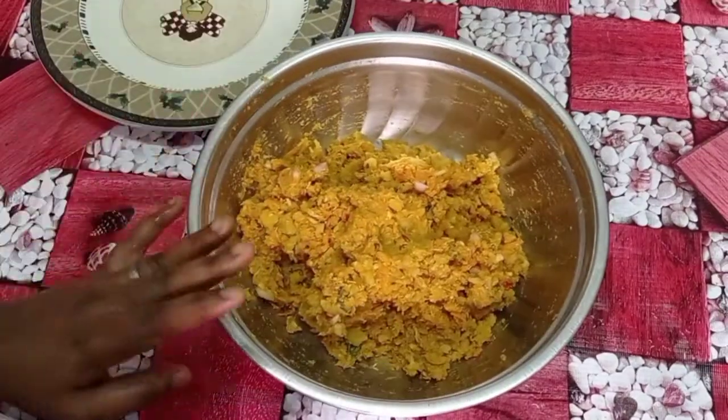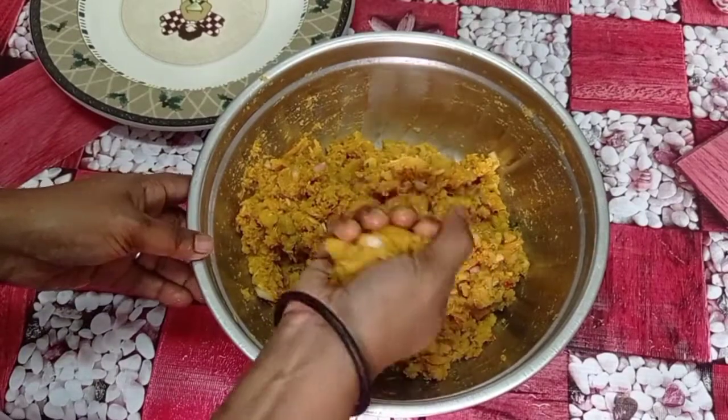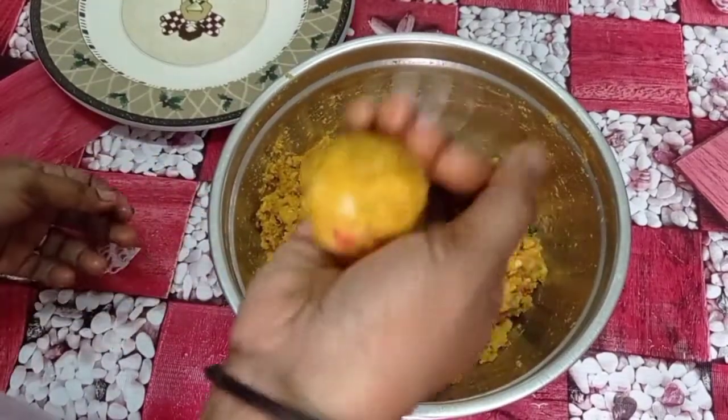Okay friends, we are ready to put it in the oven. We will put it in the oven.